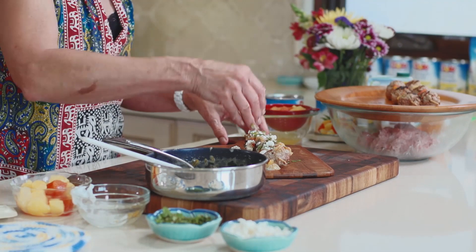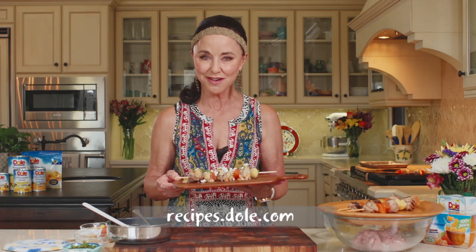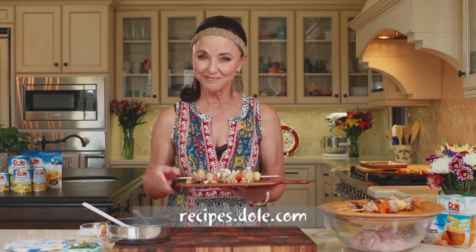And then a little bit of mint. My 2013 Dole California Cook-Off winner. For the ingredients and the recipe, head on over to recipes.dole.com. And remember, add a little soul to your cooking with Dole.